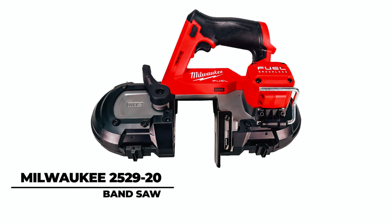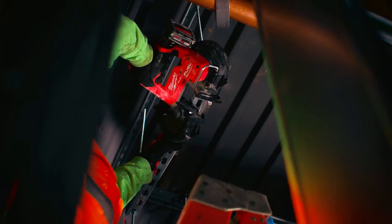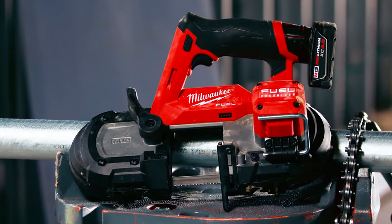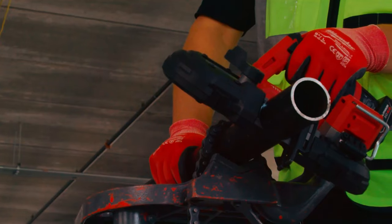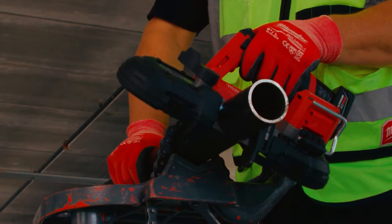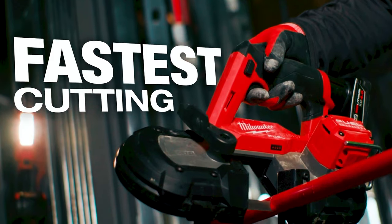Milwaukee 2529-20 Band Saw. The Milwaukee 2529-20 Band Saw stands as the lightest in its class, prioritizing user comfort and efficiency. Designed for overhead cuts with minimal fatigue, it incorporates jobsite armor technology for enhanced durability. Powered by a brushless motor, it boasts a remarkable cut capacity of 2½ inches by 2½ inches, making it the fastest cutting compact band saw available.